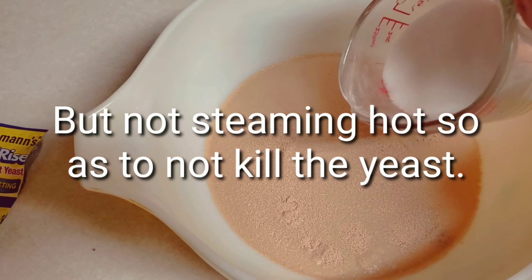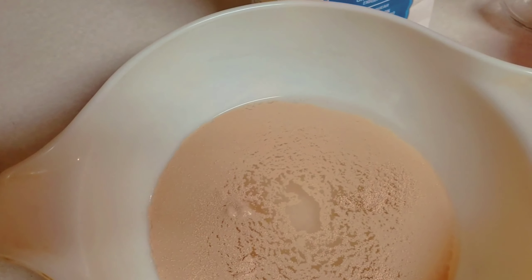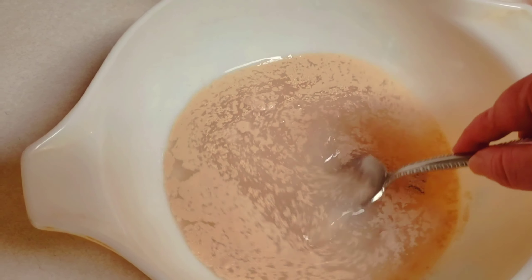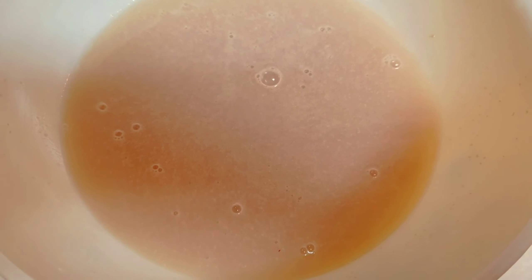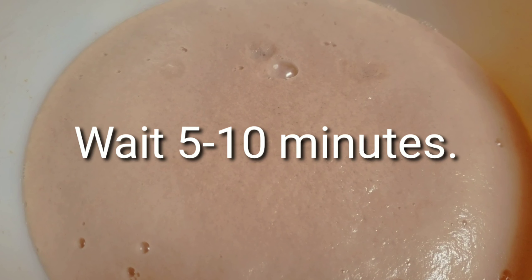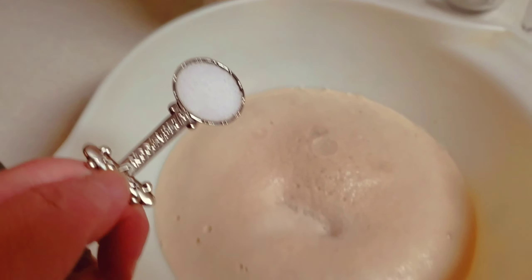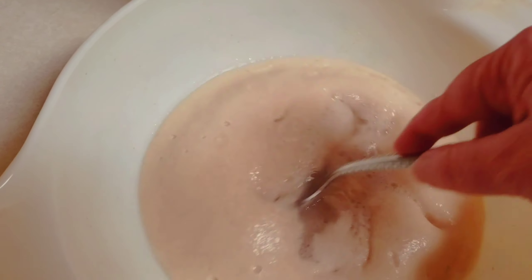What you need is two cups of very warm water. The sugar is going to cool the water down a little bit, so make sure it's really warm. Add two packages of yeast and your sugar, and stir this together until the sugar is dissolved. The sugar is going to be eaten by the yeast and start bubbling — when you see it bubbling, you know your yeast is active.